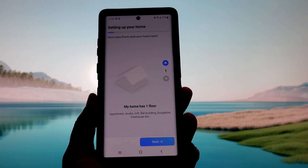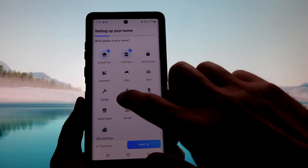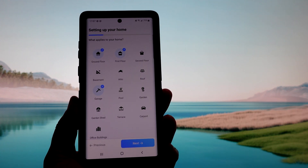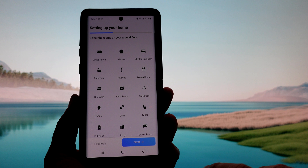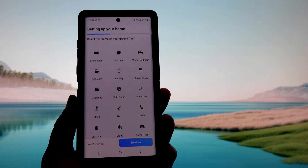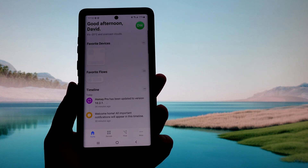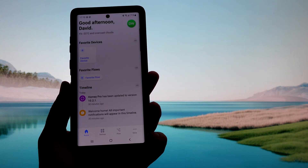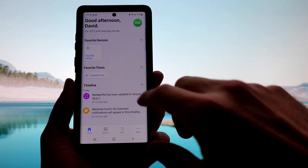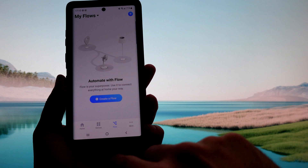Let's take it further. Sure, we have a garage. Not sure why I need this but okay. I'll fill in all these blanks and we'll get back to the meat and potatoes when it shows up. It just asked for my address as well, and that's all done. We've got our weather in there as well — no devices yet, and there are the flows.